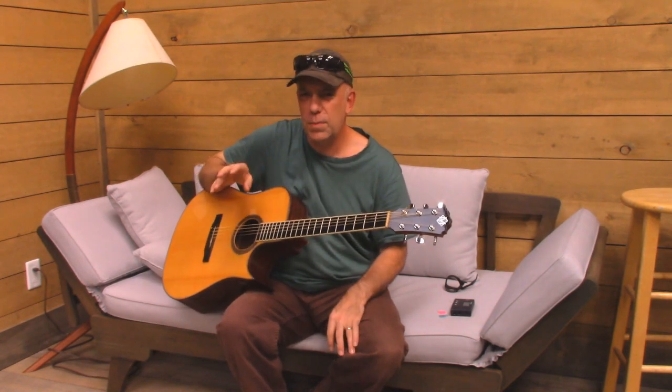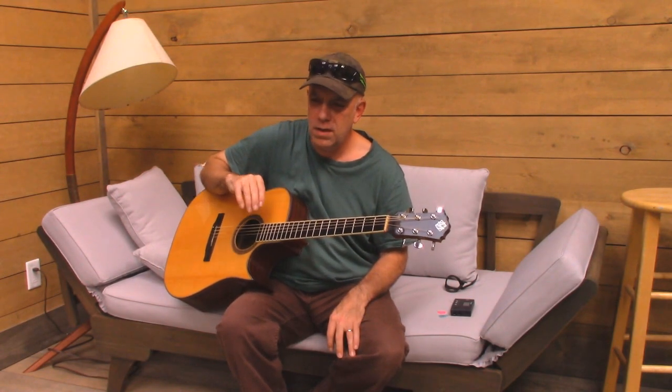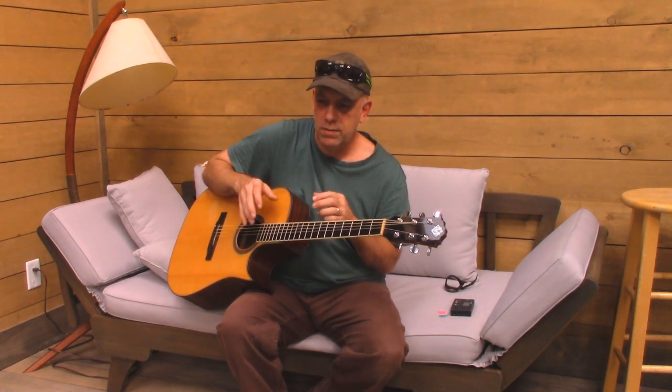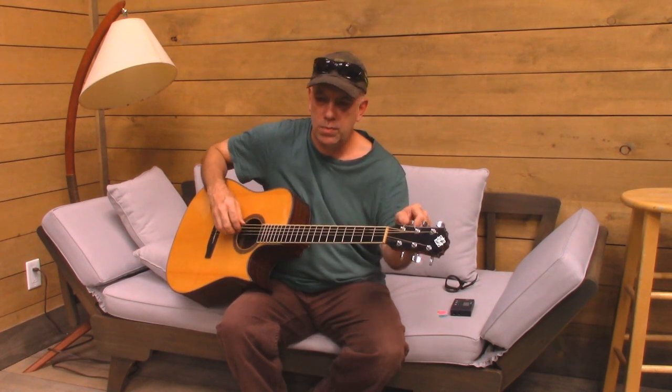I like to write a little bit of my own music. I don't have a lot. Some of the songs that I've got — I have to admit I've...